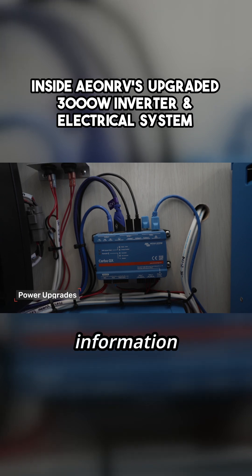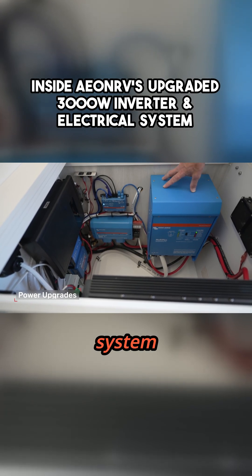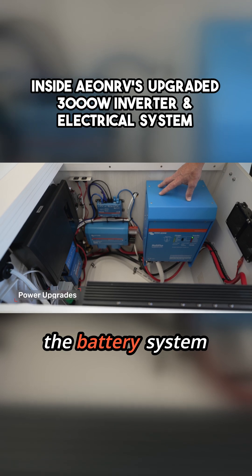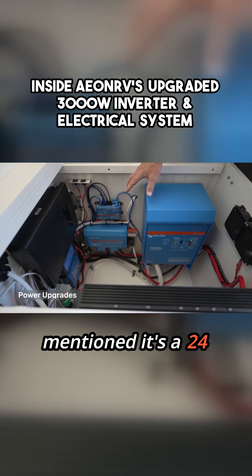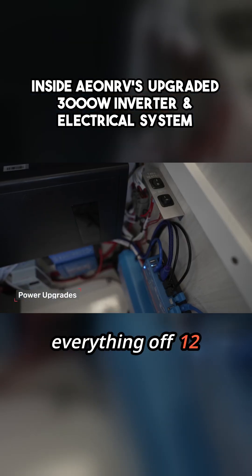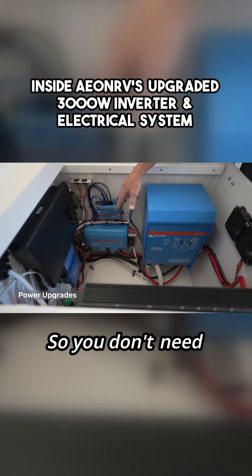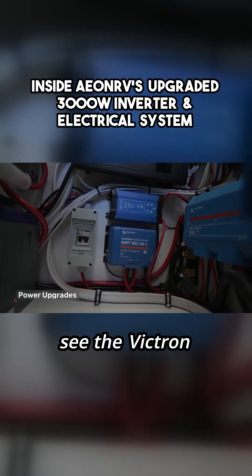Here is the Victron inverter charger — this is a 24-volt system. It both inverts power from the 24-volt batteries into 120 volts so you can use your regular appliances, as well as charging the battery system when we're charging off solar and from the Transit alternator. It's a 24-volt system, so this is a 24-volt bus bar with additional fuses. We run most everything off 12 volt with a step-down, and you can actually turn the 12-volt off with this switch. But we primarily run at 24-volt native — so you don't need the inverter or the step-down — running our refrigerator and our water pump.